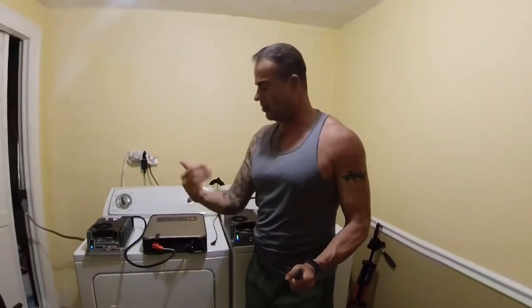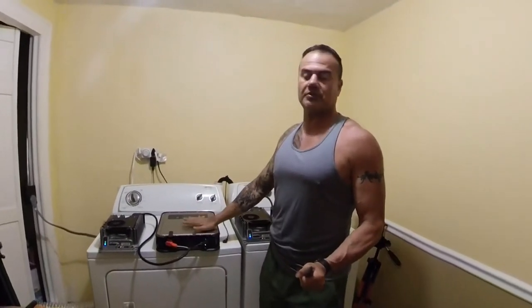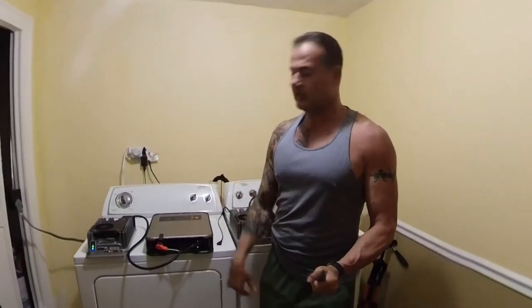All right guys, I hope this helps. If you have any other ideas, please leave your comments below. I hope it helps you make your battery last longer. All the ideas we share with each other help us prolong the life of our gear. Be good to each other, and I'll see you guys in the water. See ya!